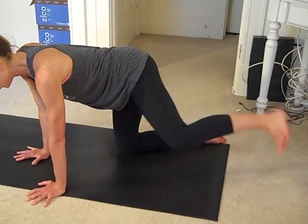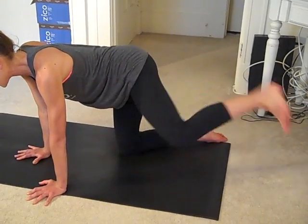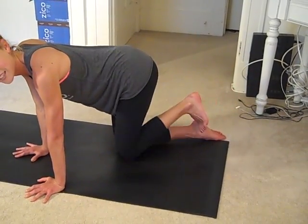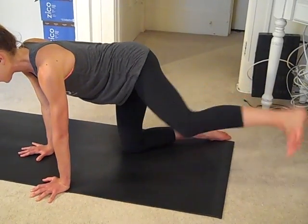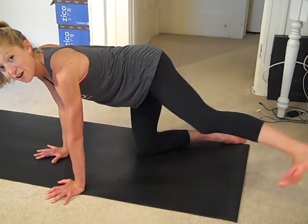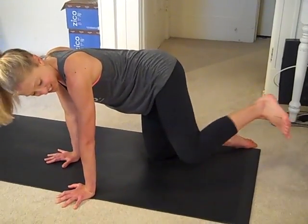This one you should feel. That one butt cheek is getting such a great workout. We're going to have to balance out eventually, and I promise we will. Four more. Jane, I hope this is for you. She inspires.